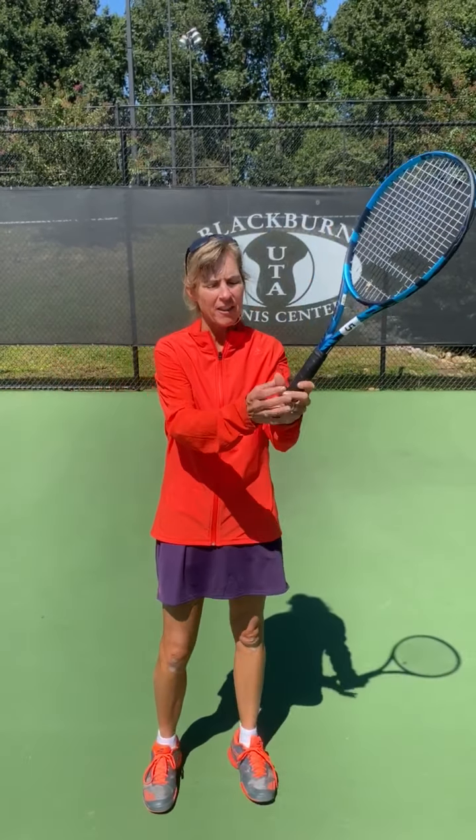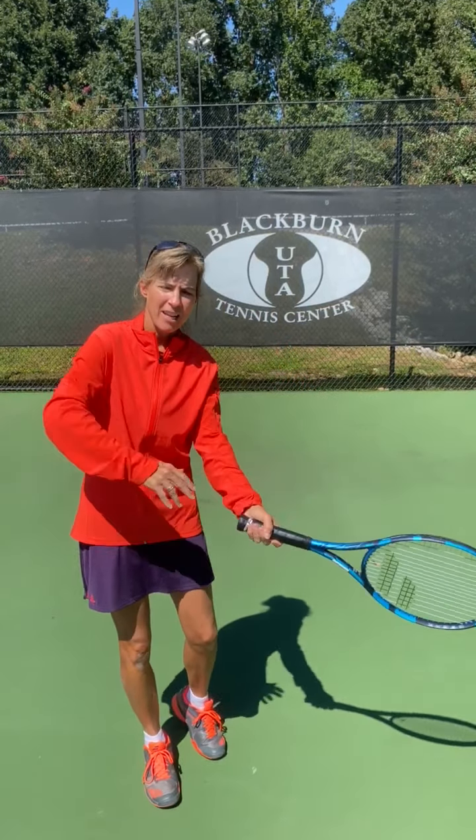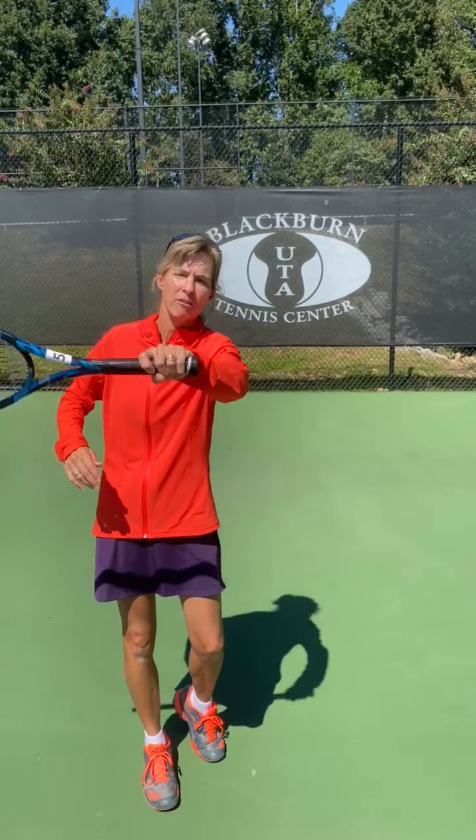When I hold the racket tightly in the thumb, or the middle finger or the index finger, I'm going to tighten these muscles and I won't be able to shape the ball as effectively. So if there's tension anywhere, remember it's in the bottom two fingers.